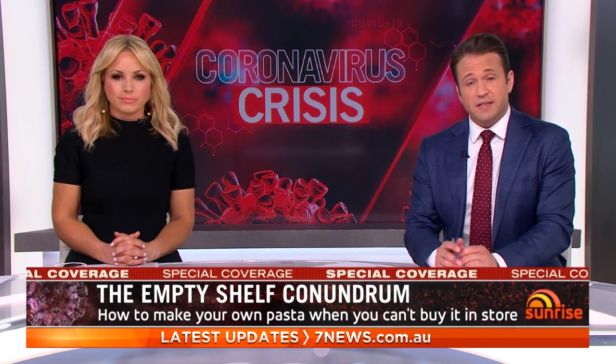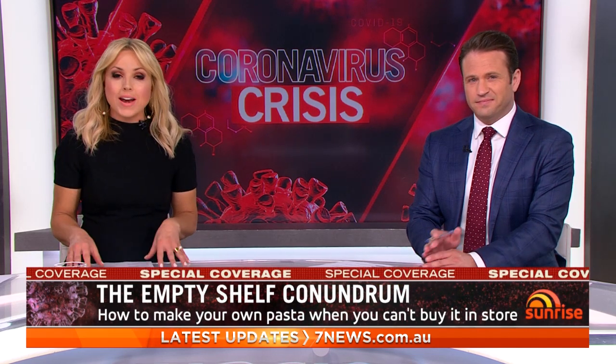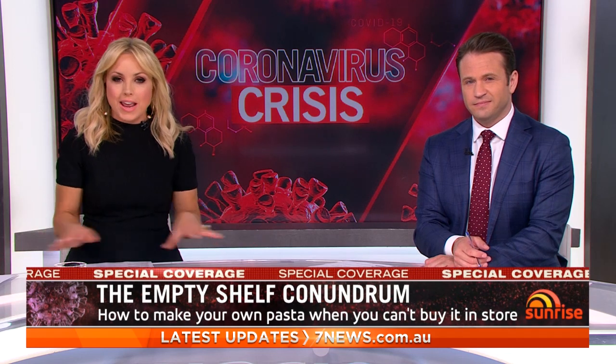As supermarket staff face a daily race to restock empty shelves, you may have found yourself unable to buy some of the basics, like pasta. But it's not as difficult as you might imagine to make your own pasta at home, and there's every chance you'll already have all the ingredients in your cupboard.